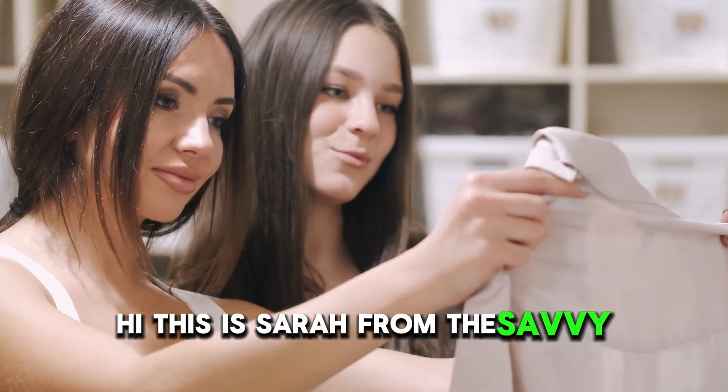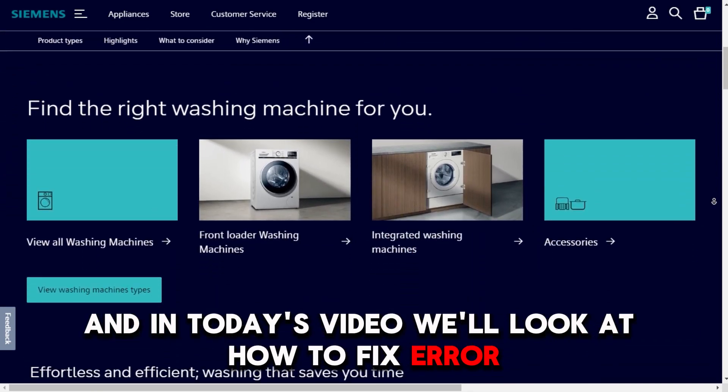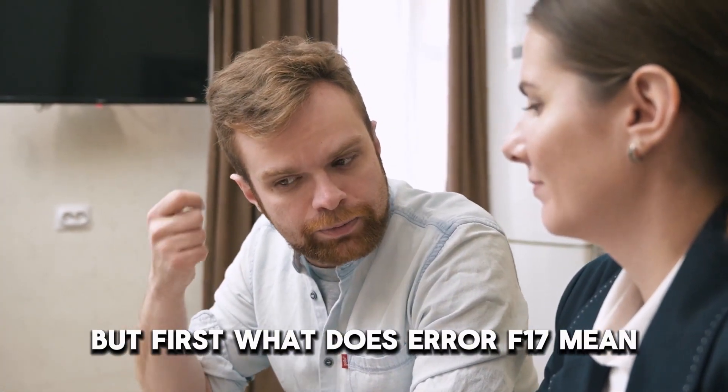Hi, this is Sarah from The Savvy Professor, and in today's video, we'll look at how to fix Air F-17 in the Siemens washing machine. But first, what does Air F-17 mean?